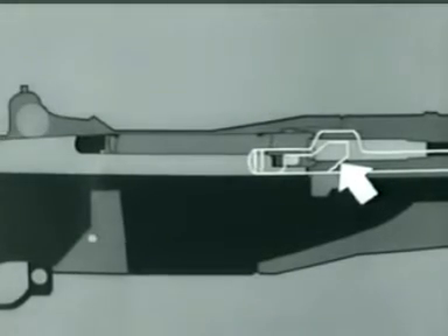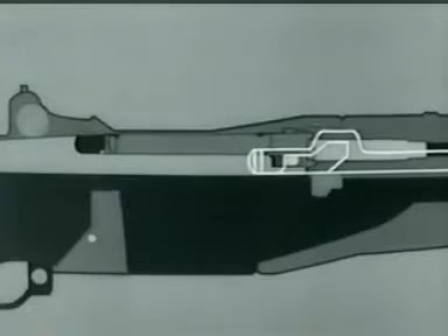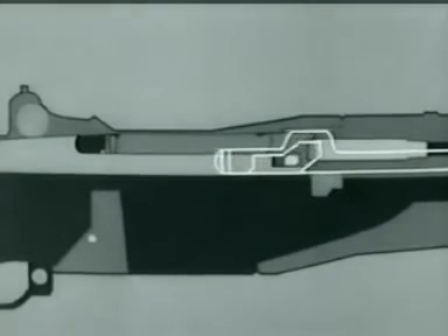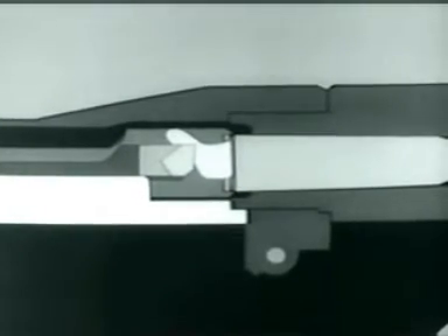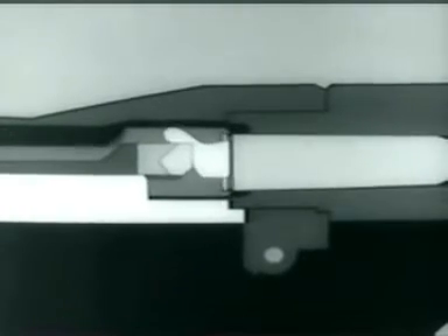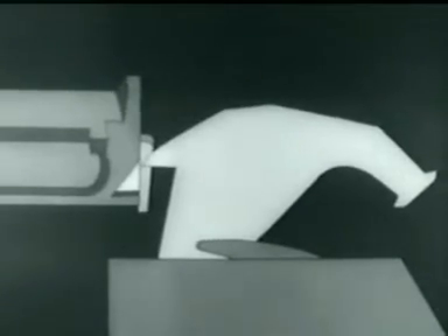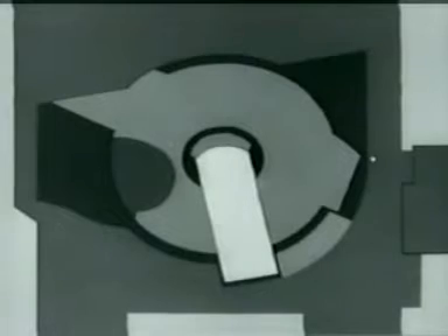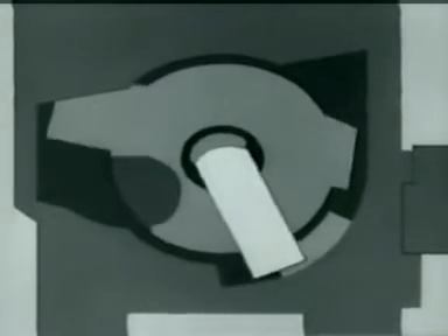Then the cam surface in the rod handle hits the operating lug. The bolt turns, unlocking the lugs from the receiver. The left operating lug cams against a small surface in the receiver, withdraws the bolt slightly, and breaks the cartridge case loose. This is called initial slow extraction. At the same time, the bolt camming lug is cammed out of its notch, and forces the hammer away from the firing pin tang. This allows the firing pin tang to cam against this surface on the receiver bridge, withdrawing the firing pin from the bolt face.